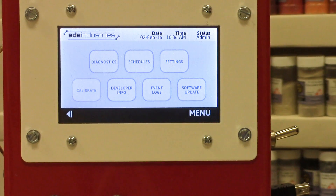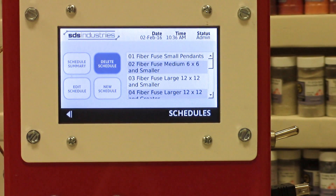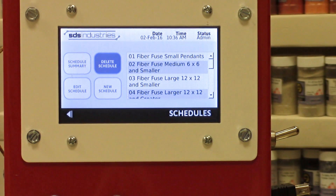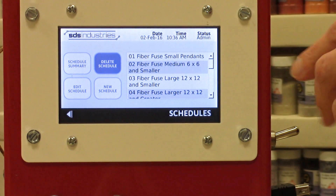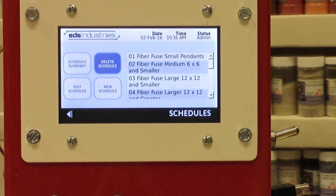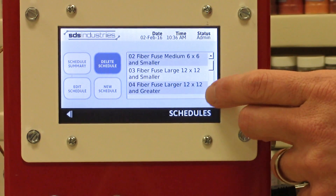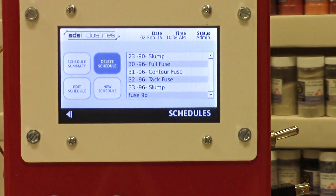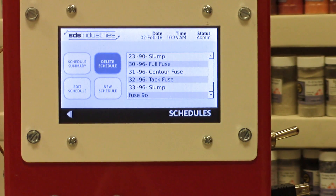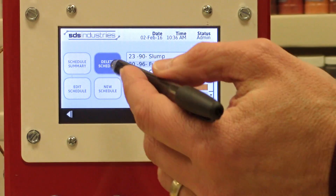Let's go back to schedules. I won't go too in depth here because we can access everything on this screen from another screen I'll show you in a couple of minutes. You can see all your preset firing schedules and any you've entered — you can view, edit, or delete them. I find it easy to use a stylus to scroll through and select schedules, since fingers can sometimes make it tricky.